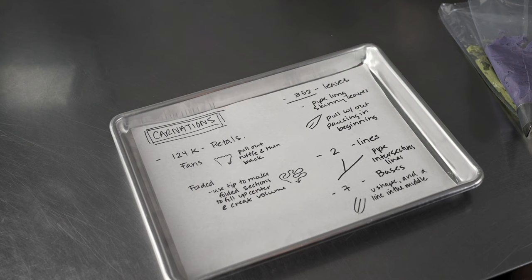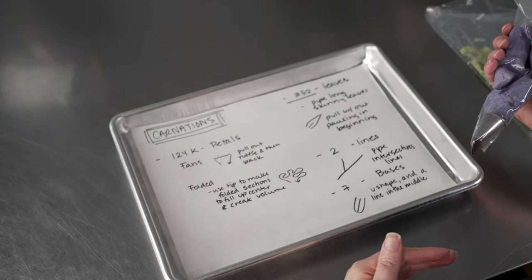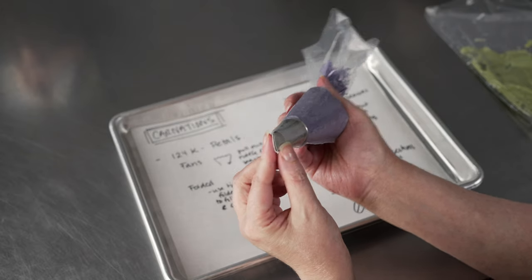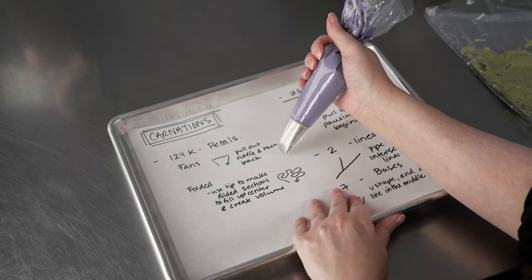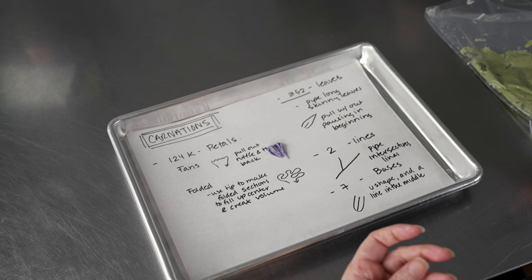Now carnations. We're going to use a couple of different tips and a few different techniques. I'll start with my 124k Korean petal tip. The first technique is making little fans — these are usually flat against the surface. Start with the slightly fatter end, imagine it's the center of your petal, then pull out, ruffle slowly, and pull back to create those little fans. You'll get a nice fat, squarish shaped end petal. The next technique for volume is making folded petals — little triangular folded-up wedges that have dimension.